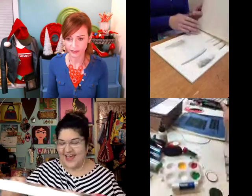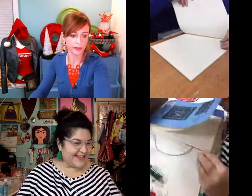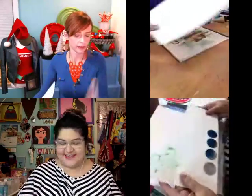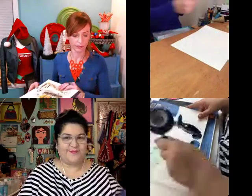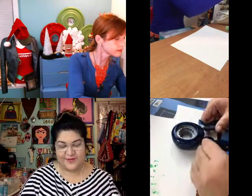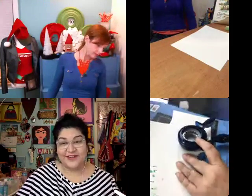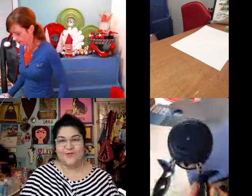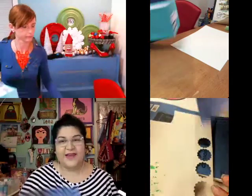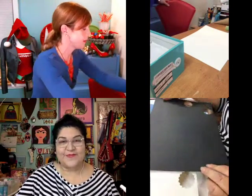They're just so easy to make — you can either make them to resell at a craft show or to a boutique, or you can package them in little cello bags and give them away as gifts. All you need is some imagination, a sheet of watercolor paper. I usually start with a punch like this. If you don't have a die-cut machine, you can just use a hand punch.